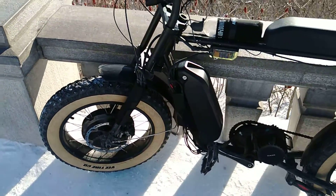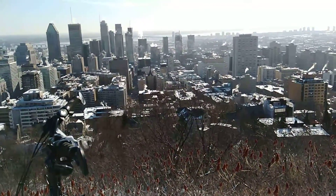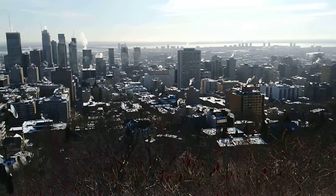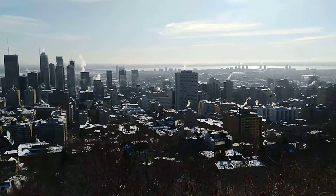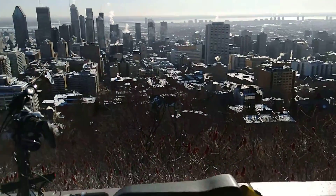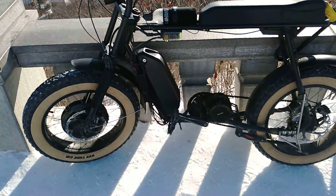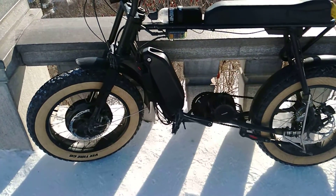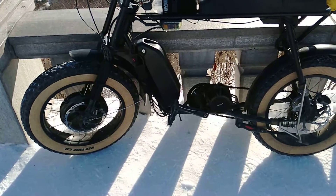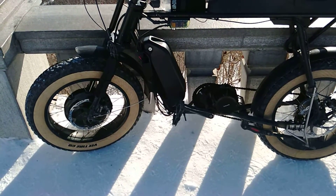I wanted to talk about the capabilities of regen. I climb the hill up from the downtown area where I live — that's an 800-foot climb. There's the St. Lawrence River, just a few feet above ocean level. With regen, I'll be capturing energy back into my battery all the way down. Regenerative braking is the process of recovering kinetic energy and turning it back into electricity, back into your battery.